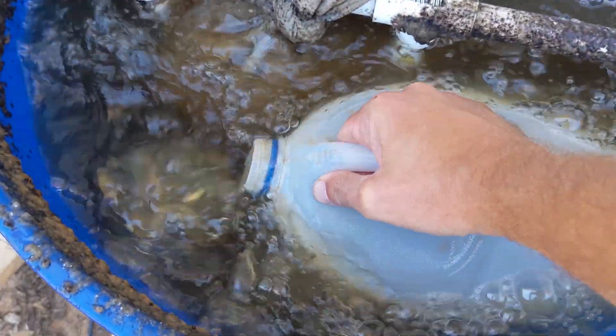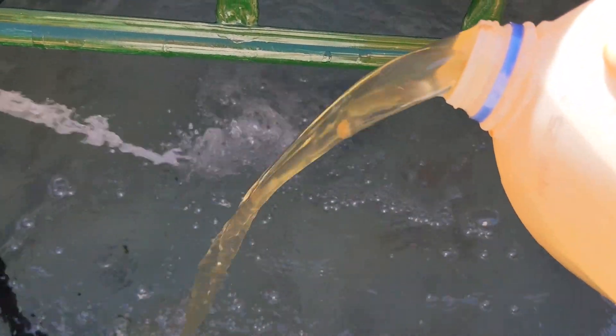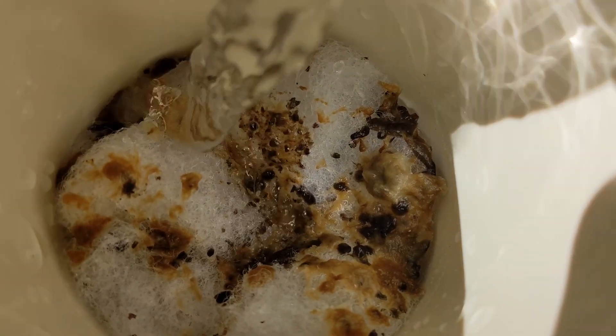Time to add some compost tea to the aquaponics, because technically it's only a hydroponic system until we get our fish that we ordered last week. It looks like the filter's doing its job. Yum — compost tea chunks!